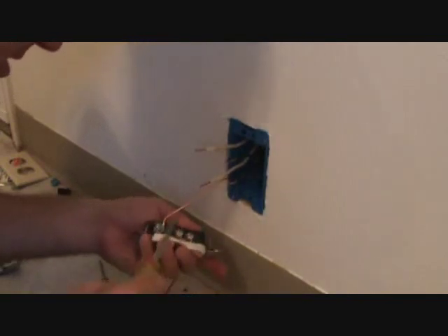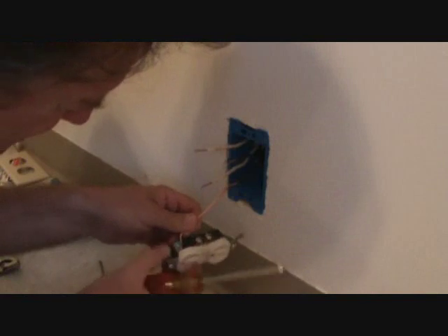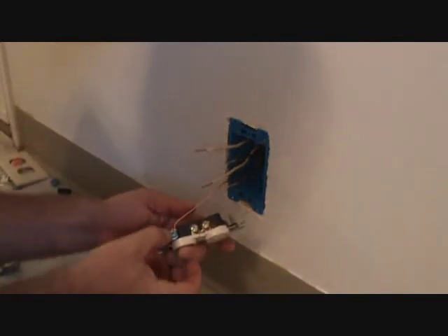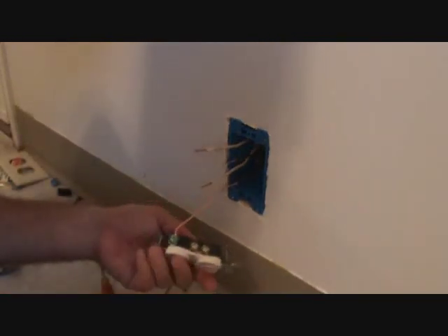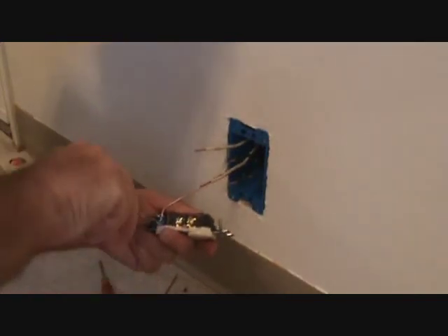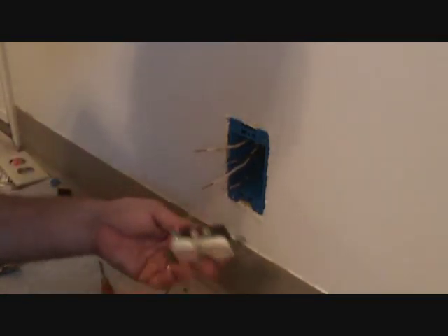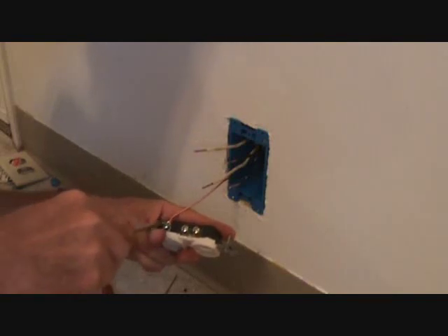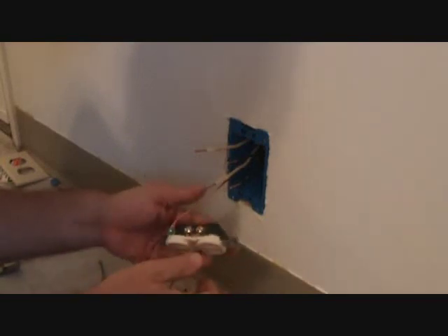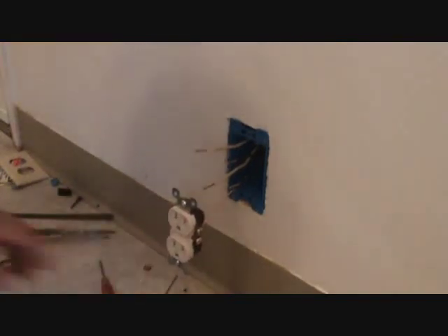I've got that pulled in there tight. See how I tighten that up — I've got it the right direction, I've got it inside those slots. I'm going to tighten this down. There, nice and tight. That's how that goes. You can tighten that with a Phillips or you can use a standard — there's a little slot there for a standard screwdriver. That's how your plug should look right now.